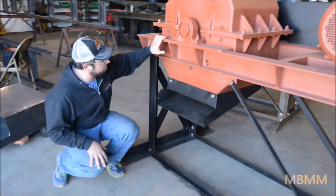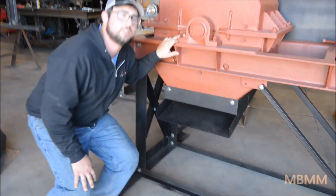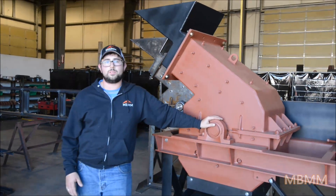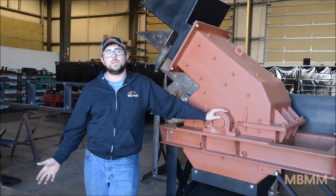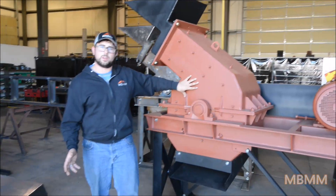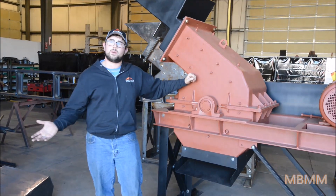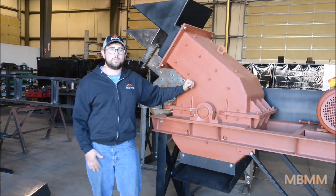At the bottom of the mill, right along this edge here, is where the screen sits. The screen is how you control the discharge size of what's coming out. For stuff like scrap, we might use a larger one-inch slotted to get the steel, copper, aluminum, and all that to come out. Whereas for mining — this one I believe has a one millimeter slotted — it's a very fine discharge. This one's going to a mine in Africa. At one millimeter they get about 70% passing 20 mesh, and then can concentrate it from there with the shaker table or a different method.